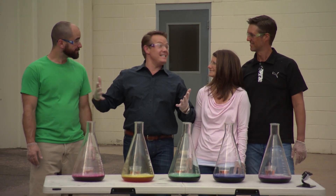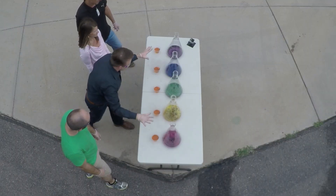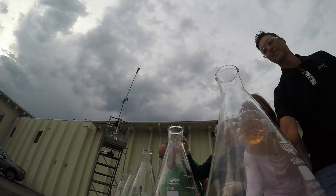I've got friends here to do this as well, so this is perfect. Same setup as before — hydrogen peroxide, 30% in each one. There's soap in each one and there's coloring. And we all, ladies and gentlemen, have our catalysts.